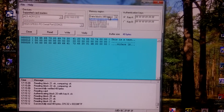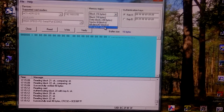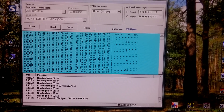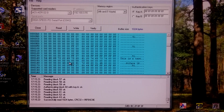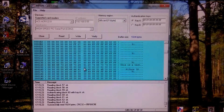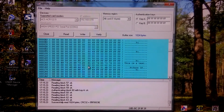We can read the entire card and check if the data is there. Here it comes. This reader is used with a PC under Windows, Linux, or other desktop systems.